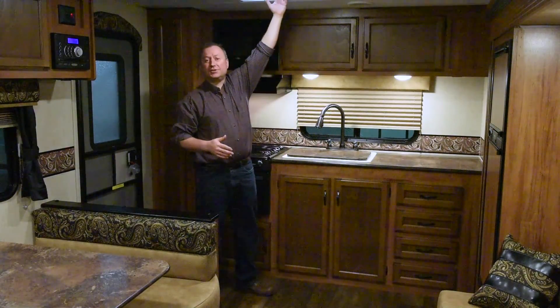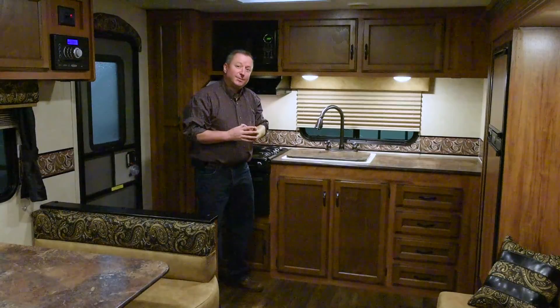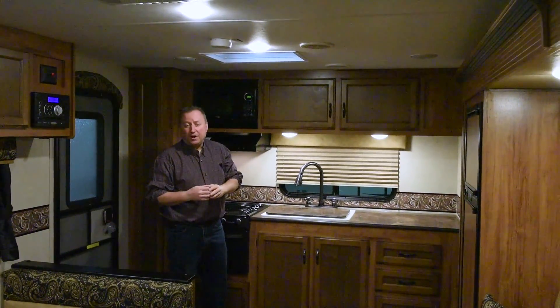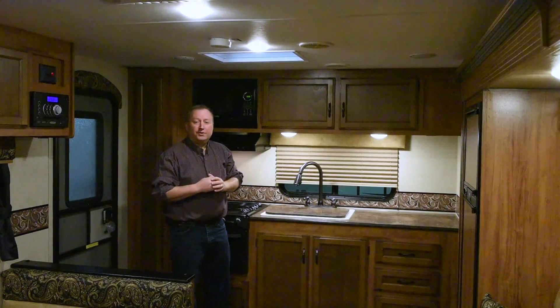Right here in the kitchen, we have a skylight. The nice thing about the skylight is on a bright sunny day, you don't need to use your power or your battery to run your LED lights.